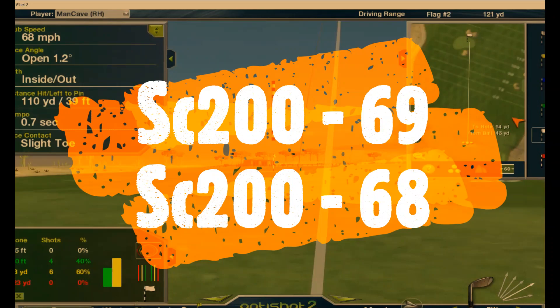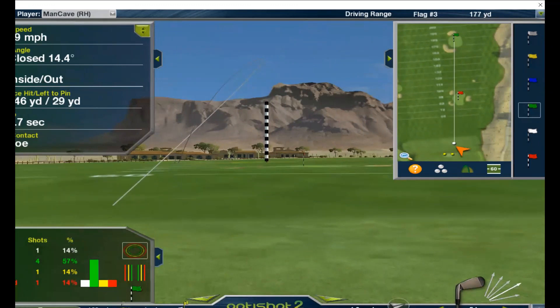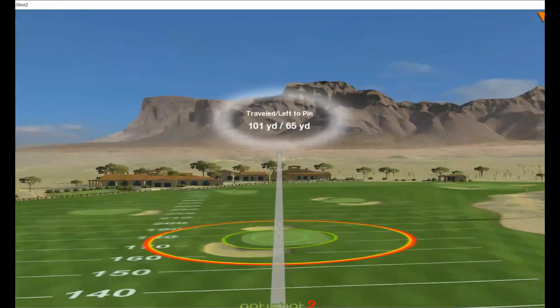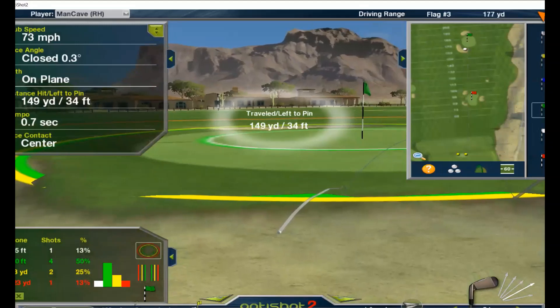Let's move up to my 5-iron and hit that now. 150 yards. 75 for the Swing Caddy, 73 for the OptiShot.